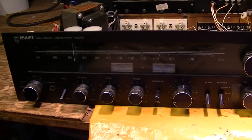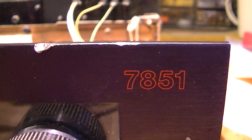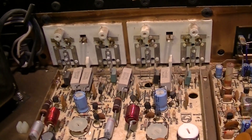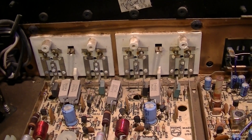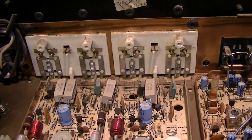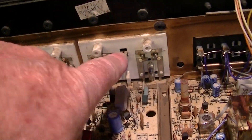This is a Philips stereo receiver amplifier, model 7851, 30 watts per channel, 0.1% distortion, 2nd harmonic distortion, 30 watts per channel — left channel, right channel.